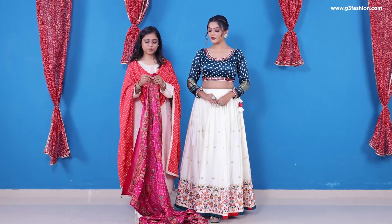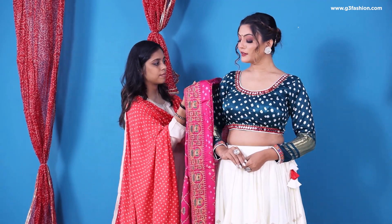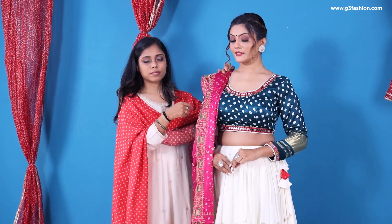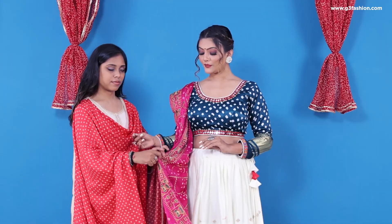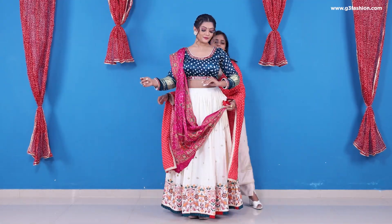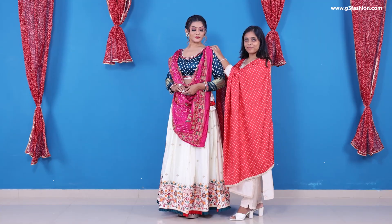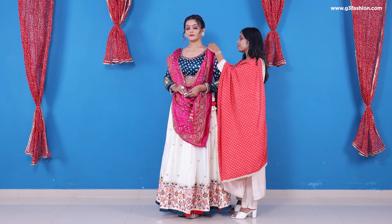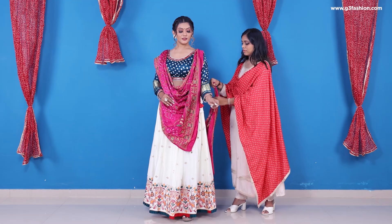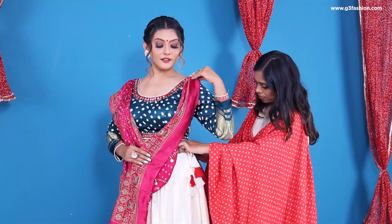For the third look, make pleats again on the dupatta and drape them on the right side of your shoulder with the edge or border facing outside. Use a pin, then take the inner border of the same pleats and drape them on your left shoulder. Use a little pleat effect here to create a cowl and secure it with the pin. Take the back side of the dupatta and tuck the top edge on your left side of the waistline with the border facing outwards.